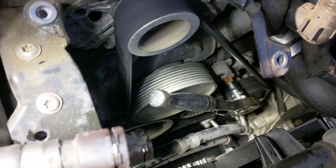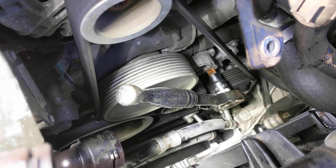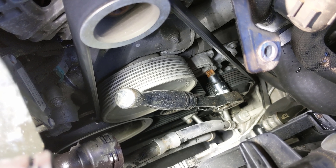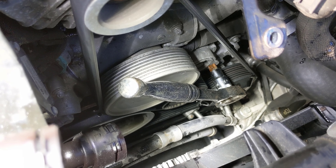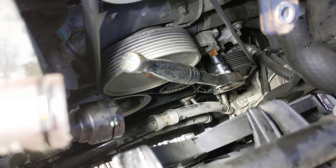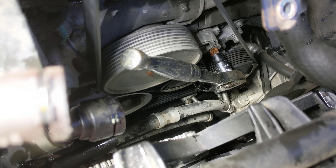One thing I should mention: be careful you don't lose the clips on the water hoses, because you can't buy just the clips — you have to buy the whole hose. I always either take them completely off and set them somewhere safe, or push them back on the hose so they don't get lost.